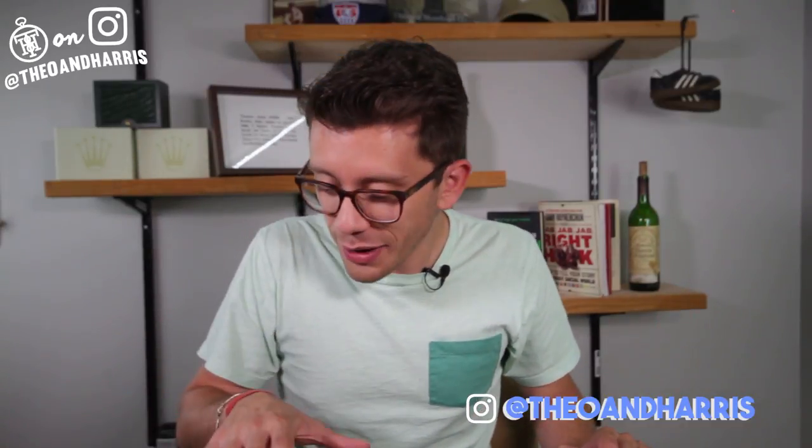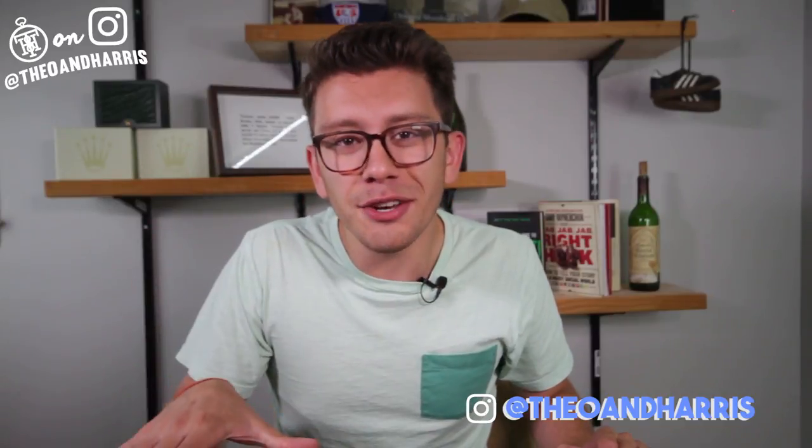What is up, watch fam, and welcome to In the Metal. I am Christian from Theo and Harris, and today we're going to be jumping into the six new additions to the Theo and Harris watch shop.